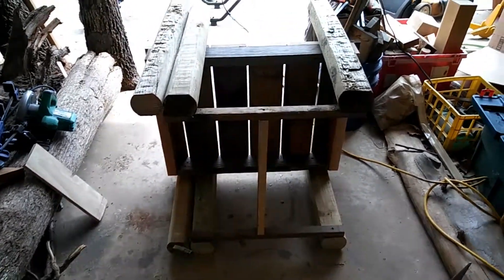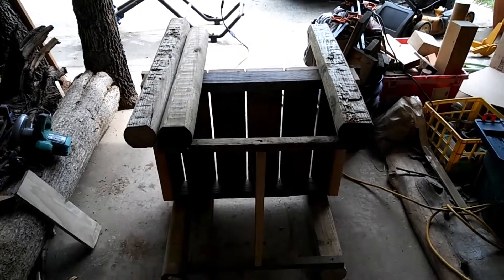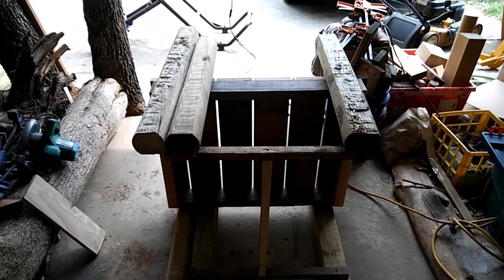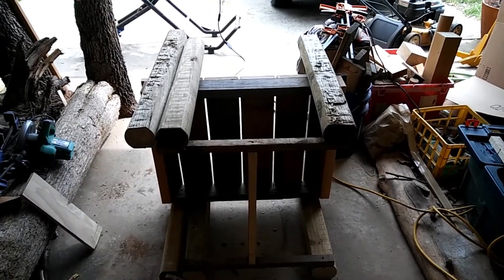Anyway, the overall build is now done. I just need to wrap the tops of the landscape timbers with some rope to kind of give it that boat dock look and call this one done. I'll bring you back when I have that rope on there — it's going to be kind of cool.